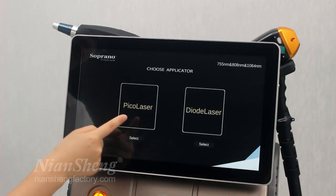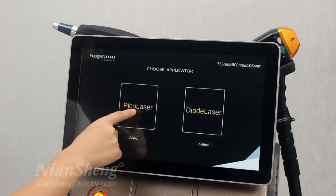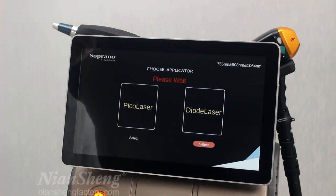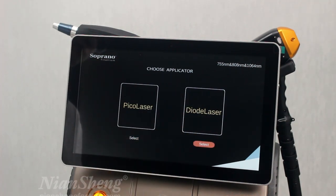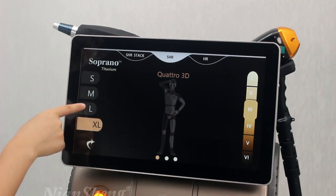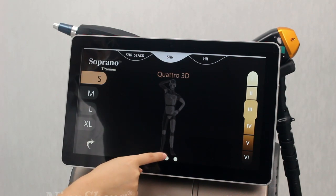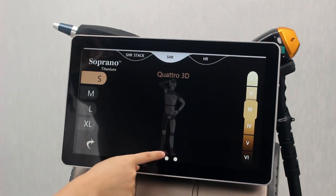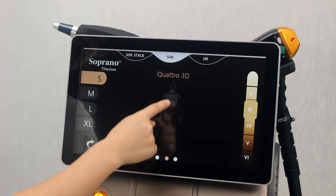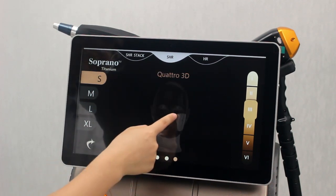This one is the diode laser and the Pico laser. We can try the diode laser first. Here we can select the chin area — here is the chin area, the front of the body, and this is the back, face, and neck.